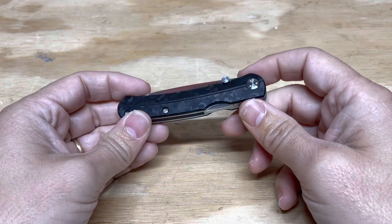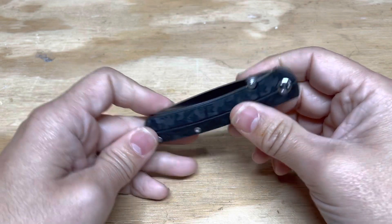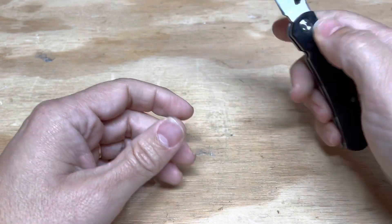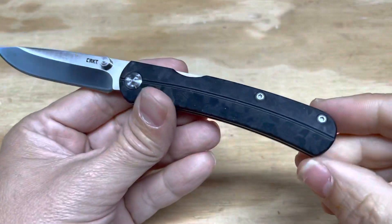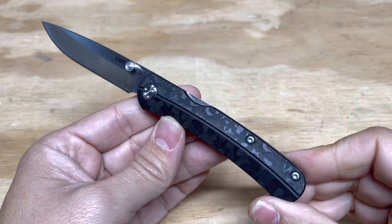The next knife that I wanted to talk about is the Ken Stegerwalt Design CRKT Kith. This is one of my very favorite small budget knives. As you can see, it's got a front lock. It runs 8CR13MOV, so this is definitely a budget knife. This kind of looks like shred carbon fiber, but it's actually just textured FRN to make it look like carbon fiber.